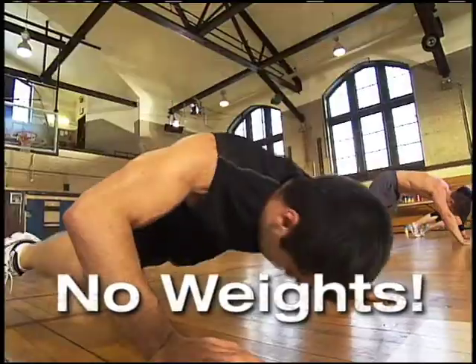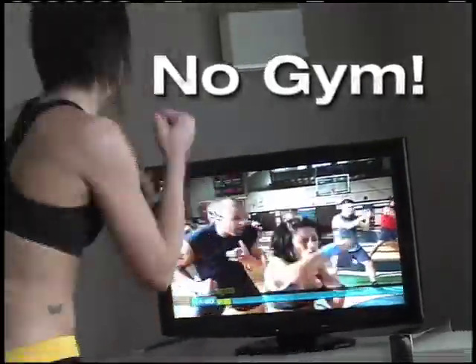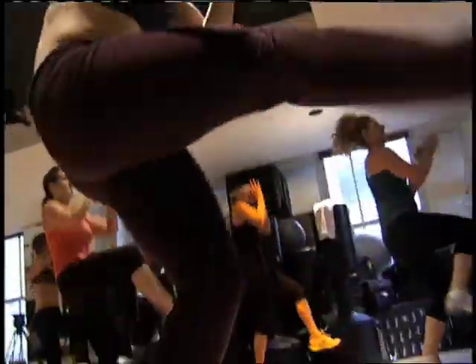You don't need weights. Your own body supplies the resistance. And you don't need to spend countless hours in the gym — it's less than one hour a day in your own home. What you do need is willpower, and lots of it.